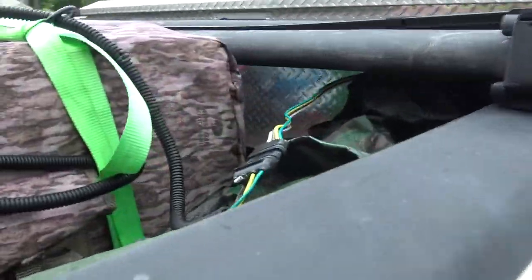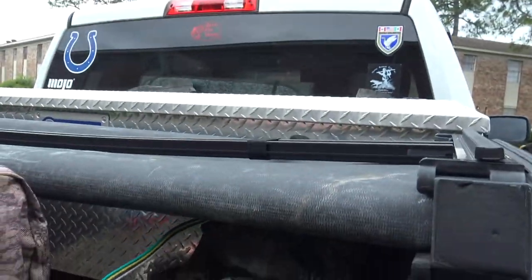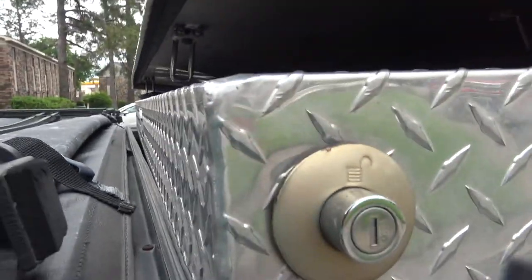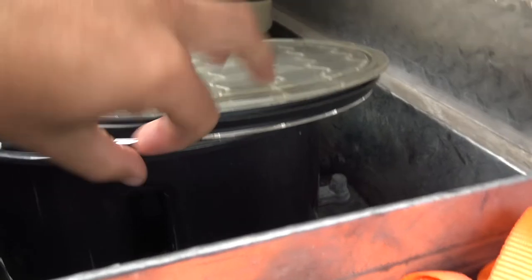It just runs right back here to the four-pin, which runs back to the training box. All I did was drill a hole in the bottom of the box and ran my wire straight to the battery. It's a real quick easy hack.